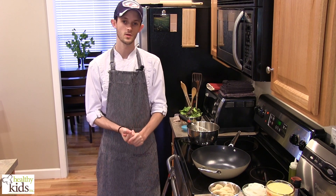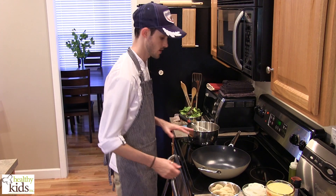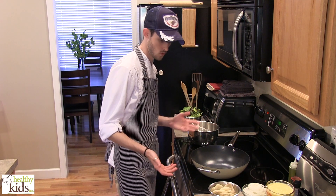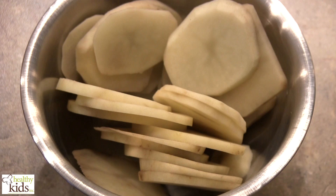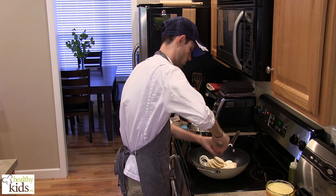Hi, Chef Joe with Healthy Kids Inc, and today we're going to be making a potato and cheese frittata. First things first, we have an oven-safe skillet here and what we're going to do is begin by sautéing some onions and some thinly sliced potato, a quick pinch of salt, a few cracks of black pepper.